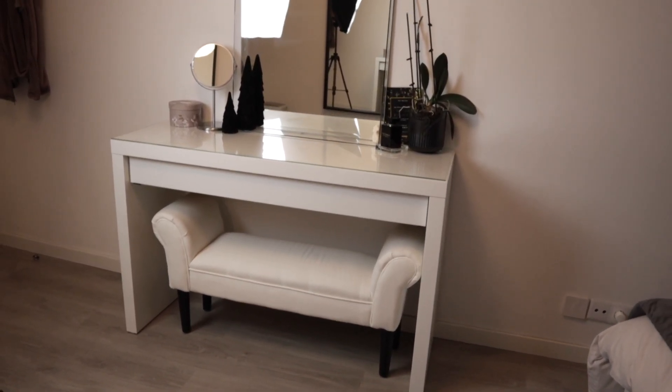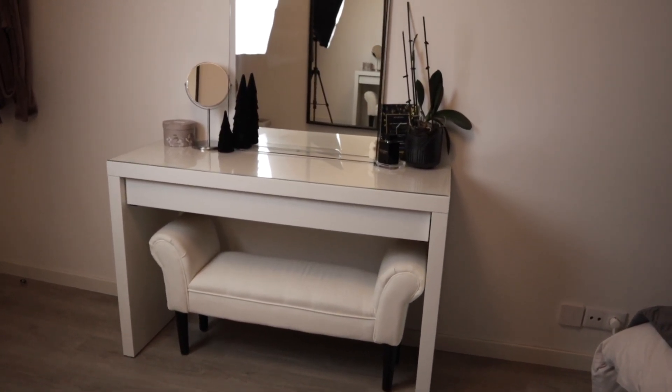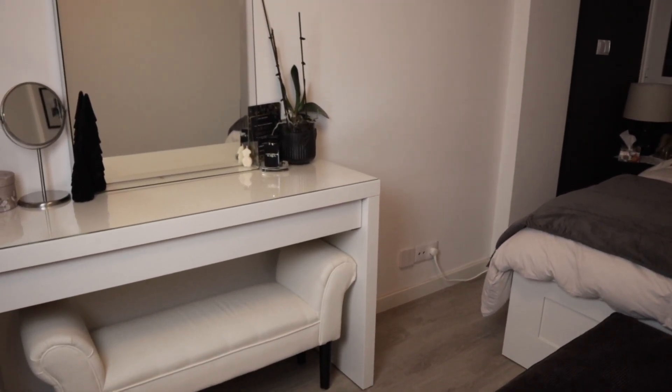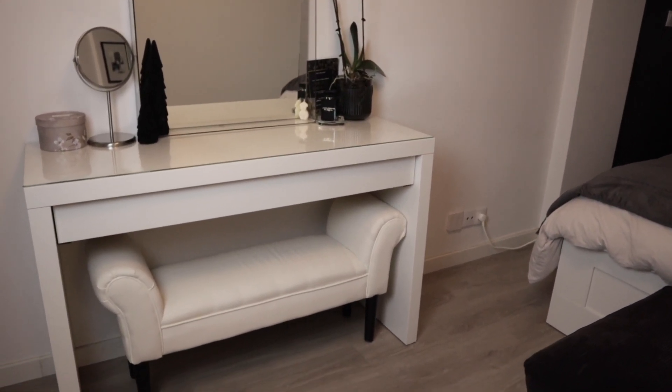Here is kind of how it looks in the whole room. I will be doing a room tour very soon so I don't want to spoil and show you guys the rest of the room, but I'll give you guys a sneak peek on this side. As you can see I have a lot of blacks over there in the corner and I'm really excited to show you guys.